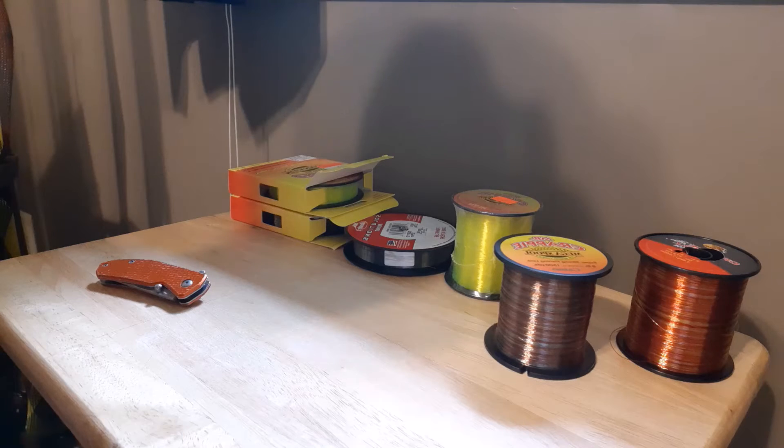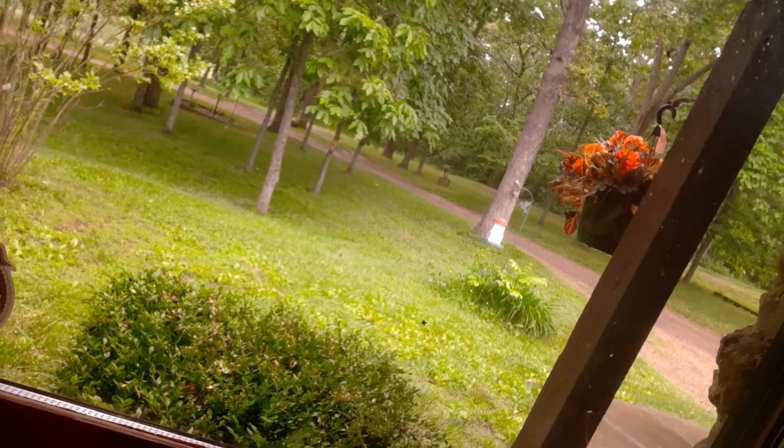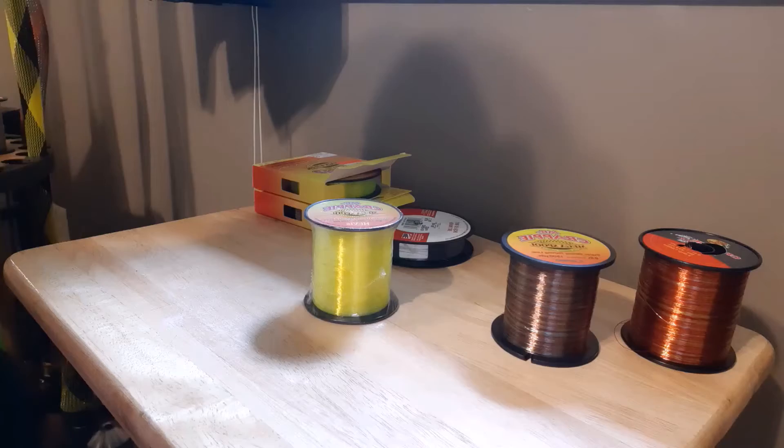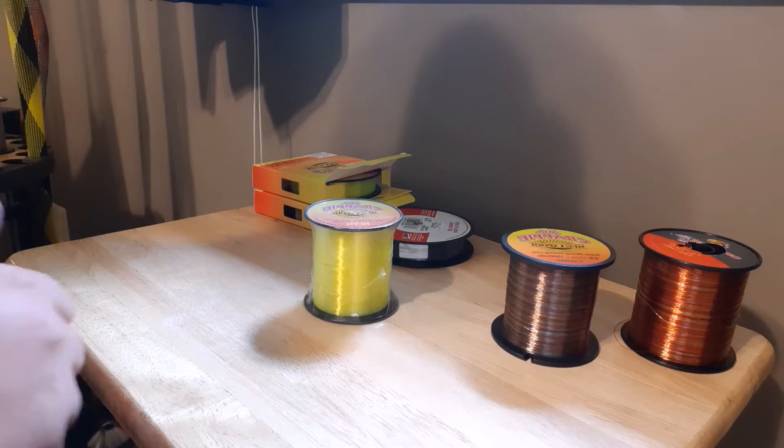What's up guys, today I'm going to be showing you some line for crappie fishing that I would recommend. My name's Colton and you're watching Smith Outdoors. The reason we're doing this video inside today is because it's raining outside and I don't feel like getting wet.